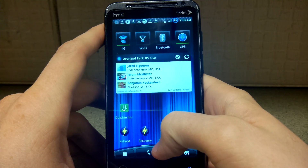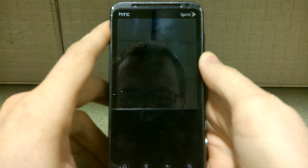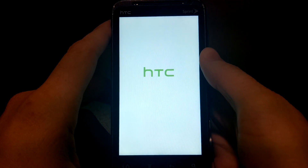First thing we're going to do is reboot into Recovery. You can run any Recovery, I assume. I'm currently running what you're going to see in a second.